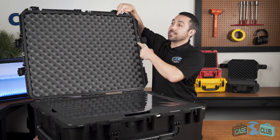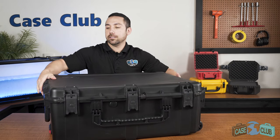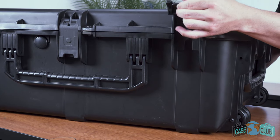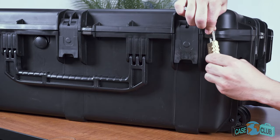Around the perimeter is a built-in gasket seal which makes the case completely waterproof. The case has seven snap latches with positive feedback that all feature an easy to open trigger release. It has five reinforced pad lockable holes for added security, and a built-in air pressure relief valve so you can open it at any altitude.